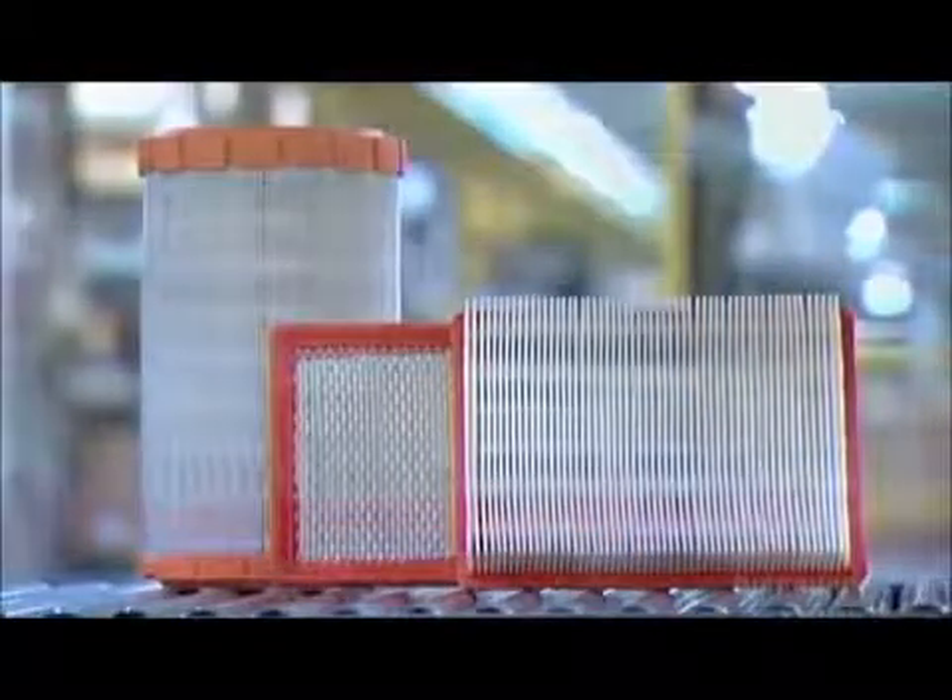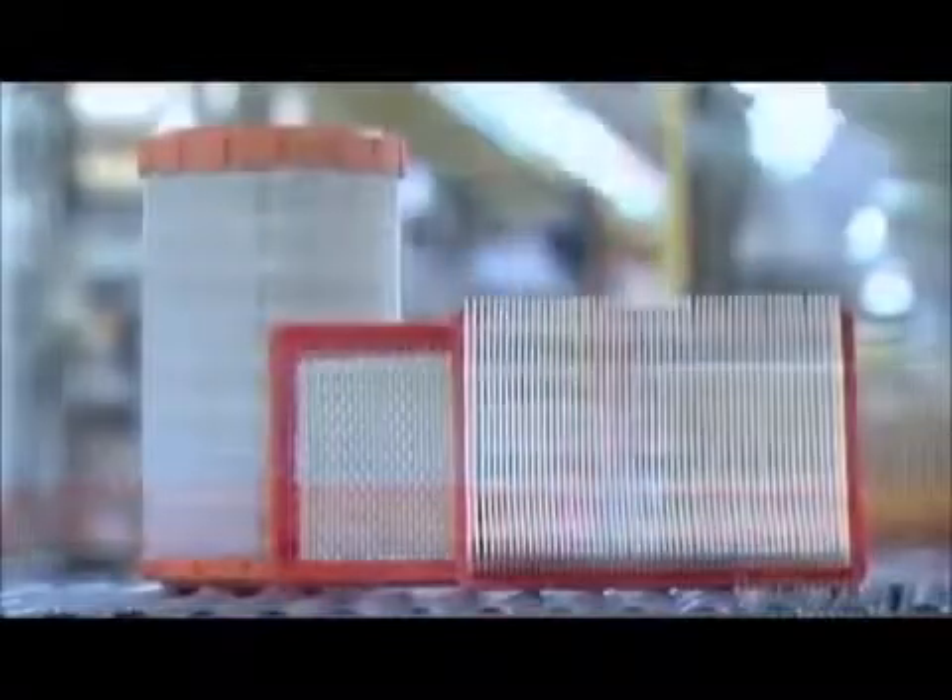The radial air filter is now completely assembled, and it's taken just 20 minutes. The filters are now ready to do some dirty work under the hood.